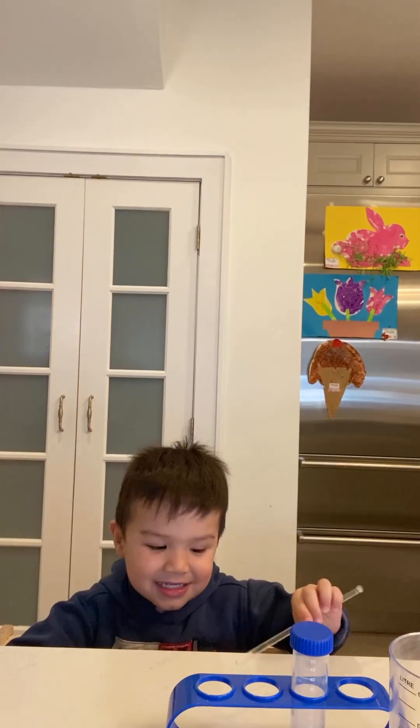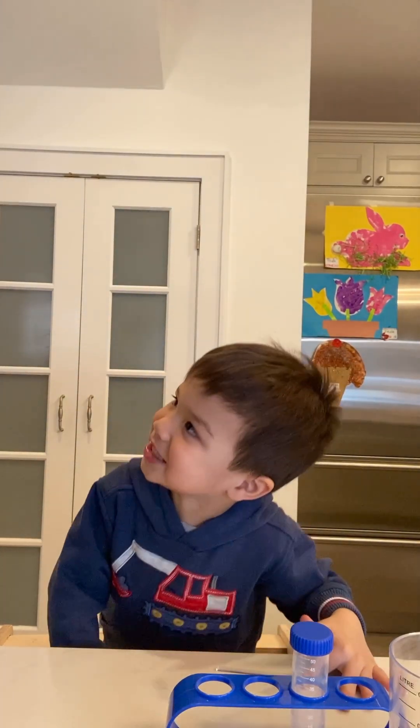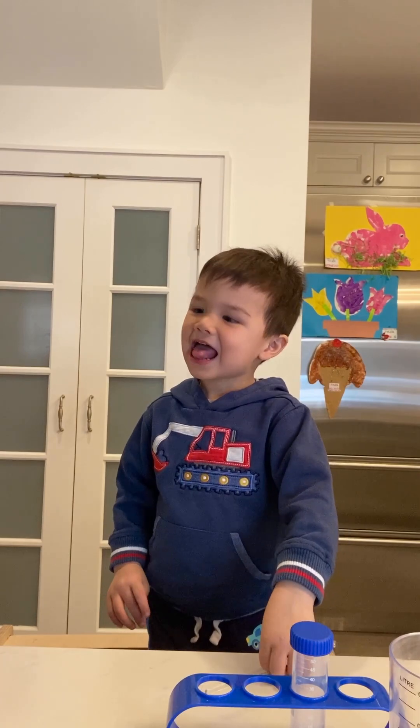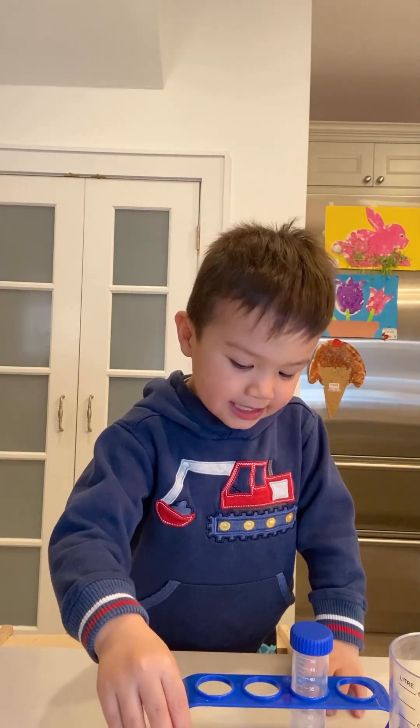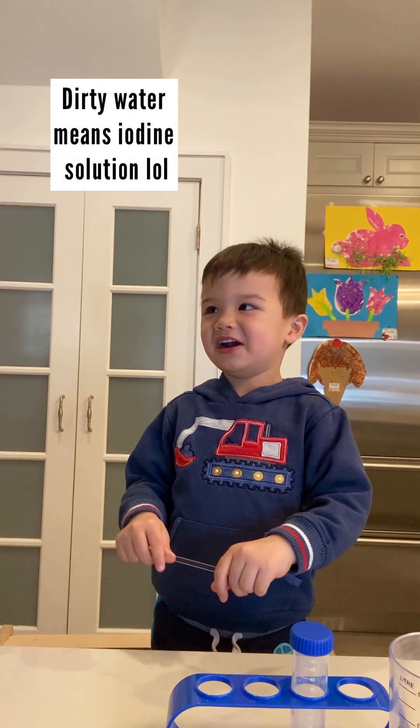Hi friends! Hi Tyler! Yes? What do you think we're going to be doing today? We're going to wet it and pour this into dirty water. Yeah.